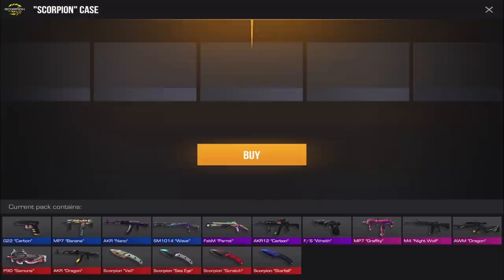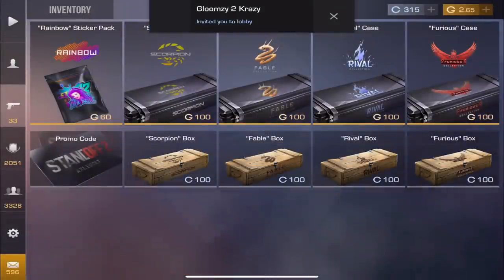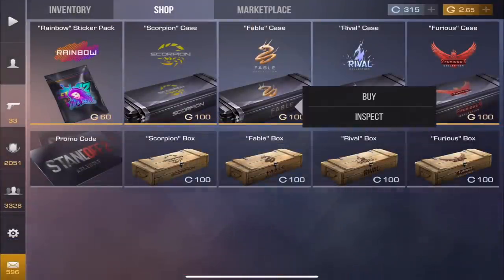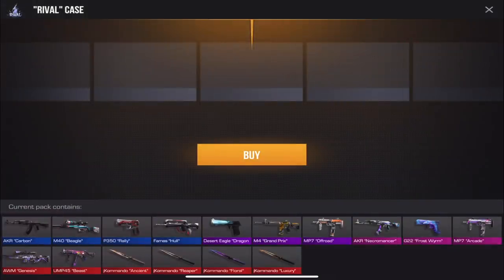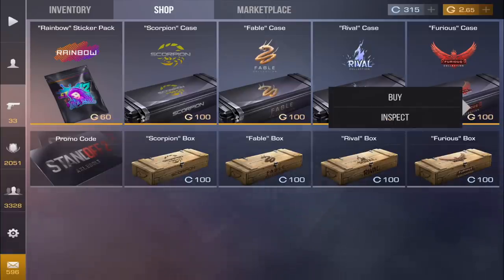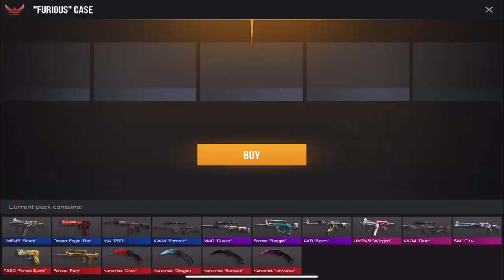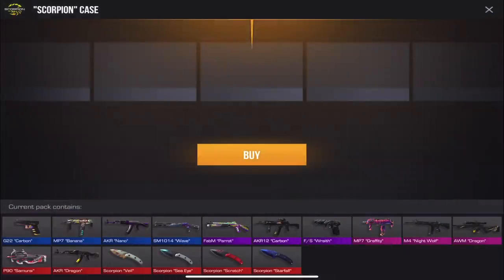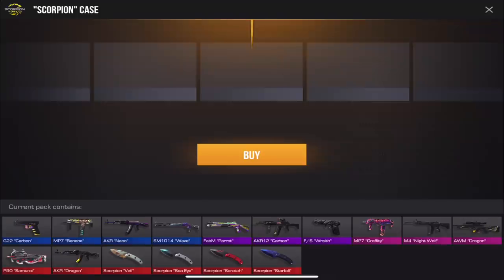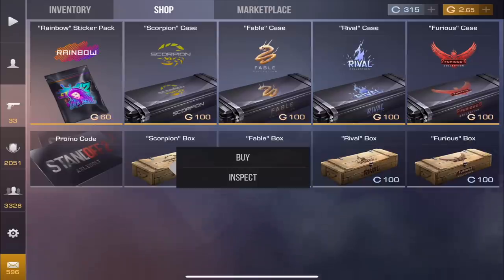Of course we have the new Scorpion knives — the Starfall one definitely looks really cool. Now I'm not saying this is a bad case, but looking at all these skins compared to the Fable collection, the Rival collection, and the Furious collection, the Scorpion one might be my least favorite case. The skins just don't look as good as some of the others in my opinion — I'll put a poll on the top right.